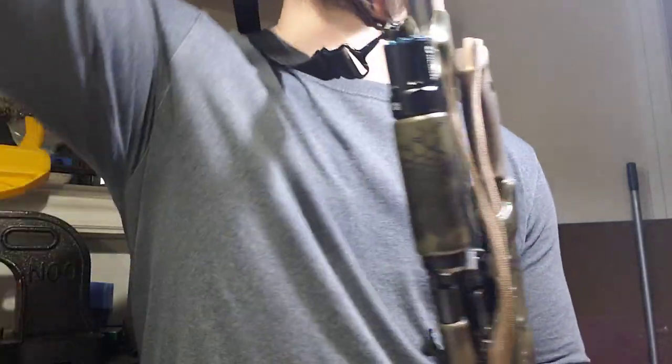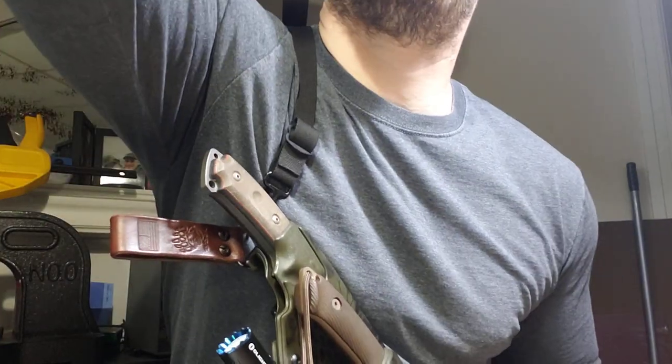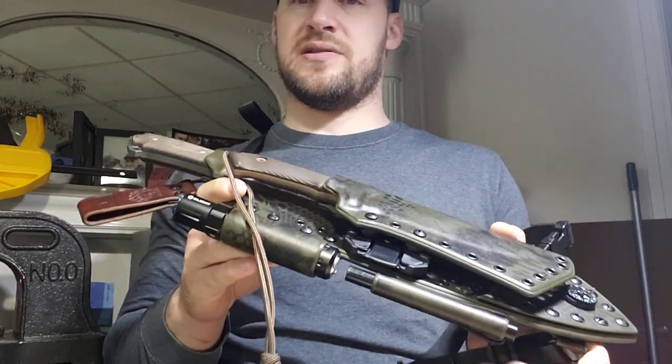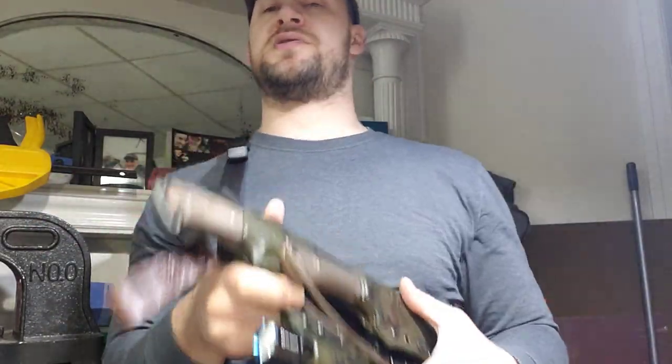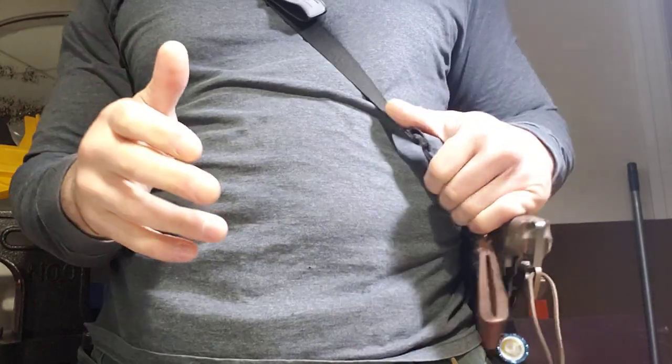For attachments we have an Olight M2R Warrior Pro — I have the standard version here. It's a great flashlight with several brightness settings. You can double-click to go directly to your brightest, triple-click for strobe, and use the tail cap for the super bright or strobe. The reason I position this the way I do is so that when you're carrying with baldric, you've got a flashlight right here — click it on and it's hands-free, shining out in front of you. You can position the sheath as needed or remove the light and steer it manually.